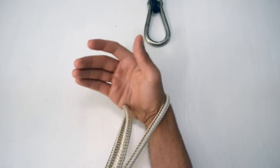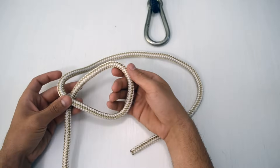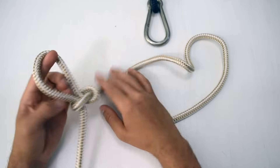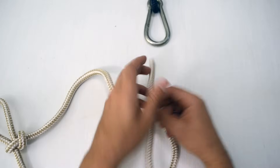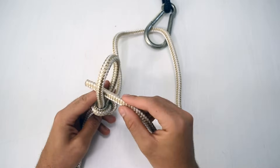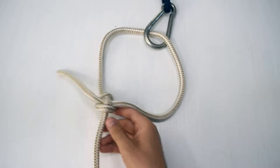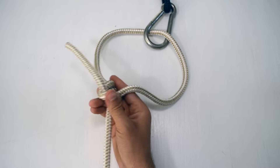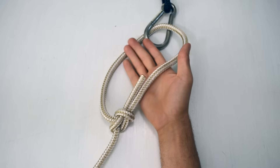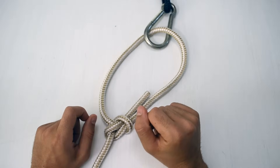Once it's through, pull the slip knot like you're going to pull it out — and there's a bowline. The slip knot inverts itself and the bowline just pops into existence. It really is like magic. In practice the wrist-flick method is probably faster overall, but the slip knot method is a great option for docking situations.